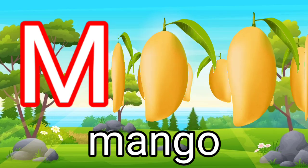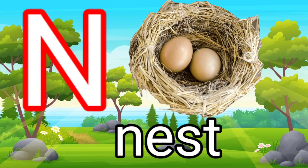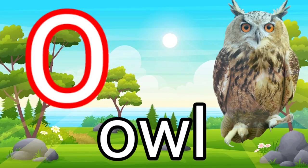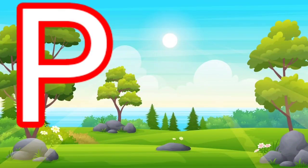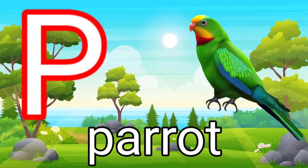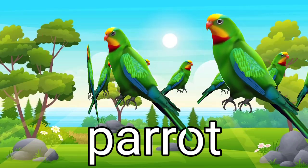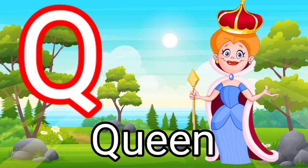M for mango. T for tiger. P for carrot. Q for cune. Q for cream.